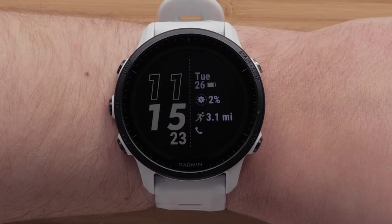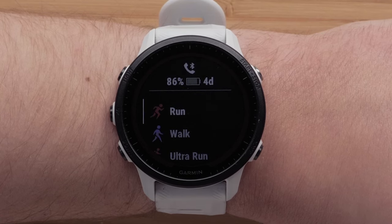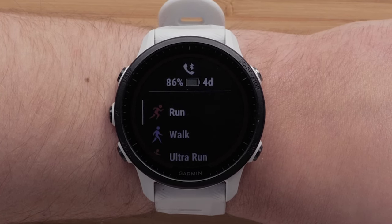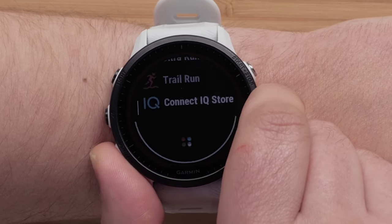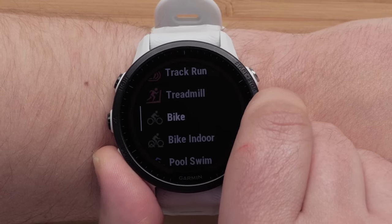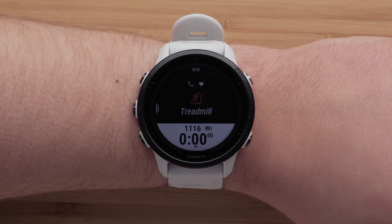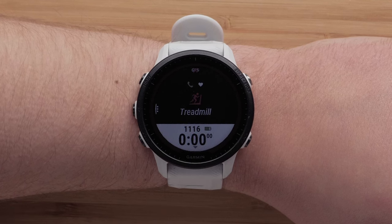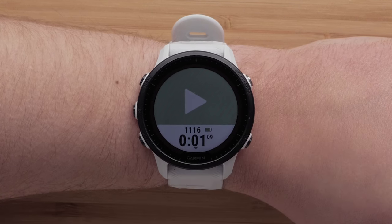When ready to start an activity, press the start stop button to see your favorites list. Out of the box, you will see some of the most popular activity profile options such as run, track run, open water swim, triathlon, and more. Press down to see more activity options. Press the start stop button again to select the sport profile you want to use. If you selected an outdoor app, wait until you have gotten a GPS signal, and then press the start stop button to begin the activity. When selecting an indoor activity, simply press the start stop button to begin.